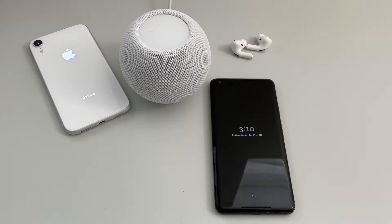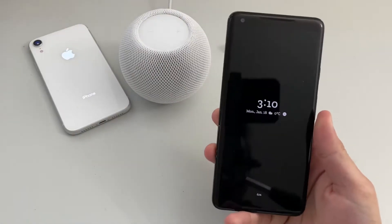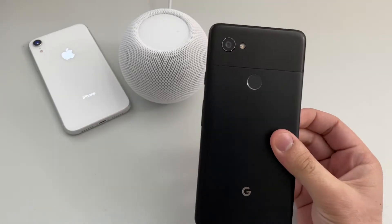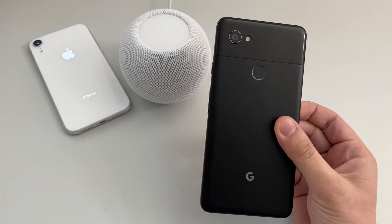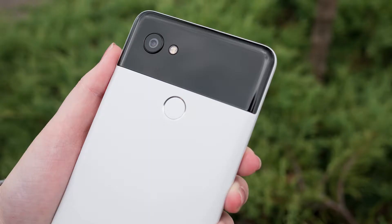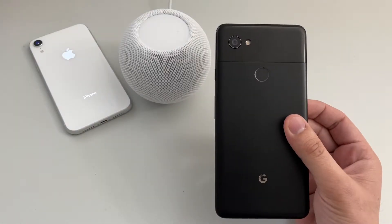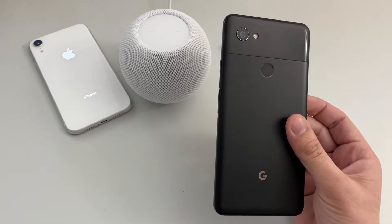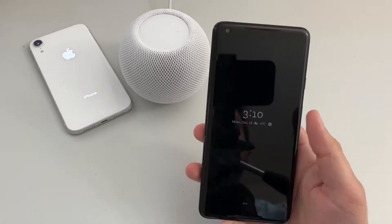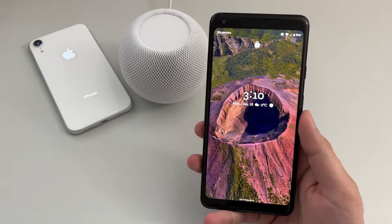So without any further ado, let's get started. Here you can see the Pixel 2 XL in the Just Black color. There was one more color available at launch, the black and white — also called the Panda Pixel — but that was in short supply, so the only option I had was the Pixel 2 XL in Just Black, which I still like.